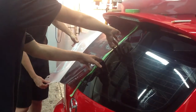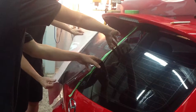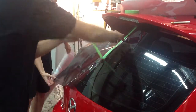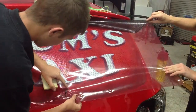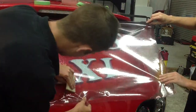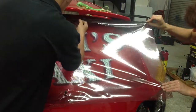Now peel the backing off the other side. Remove the masking tape and repeat the process. Apply the shade from the centre all the way out to the edge of the window. If you find an air bubble, you can pull the shade back gently, squeegee it out, and keep applying until you get to the outer edge of the window.